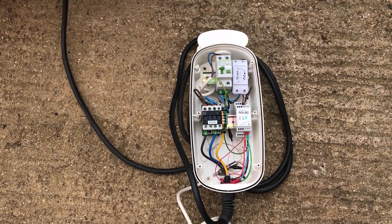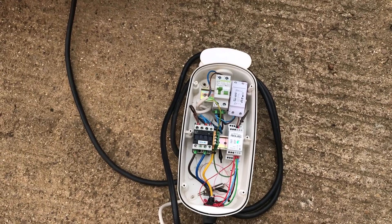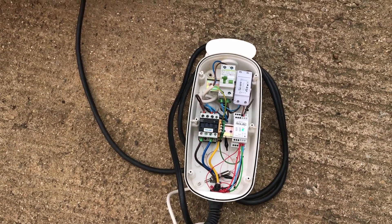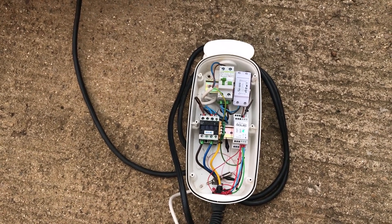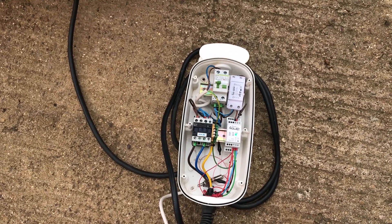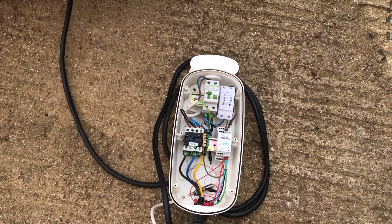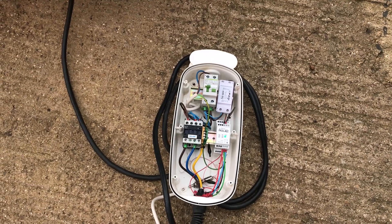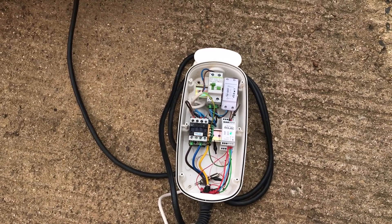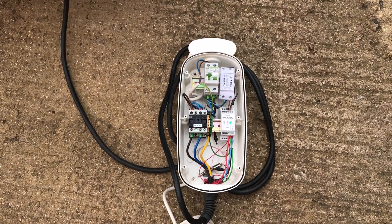We'll switch it off using the app and turn it off using the Sonoff control. We'll probably leave it for 30 to 40 minutes — that's normally enough for my car to go to sleep. We'll see if this device will wake it up. While we're doing that, we'll set up the oscilloscope, as I'm going to try a slightly different way of controlling it and see what results we get.